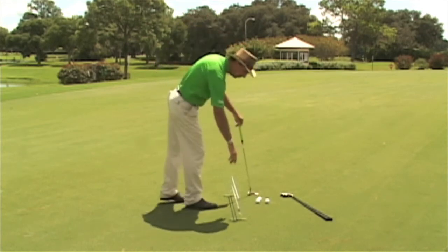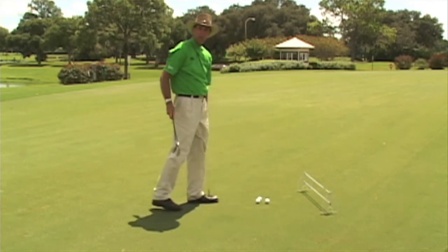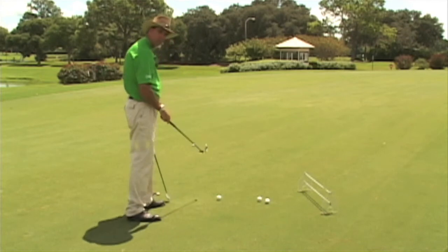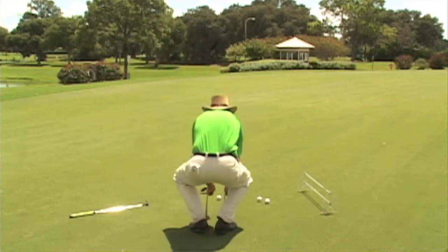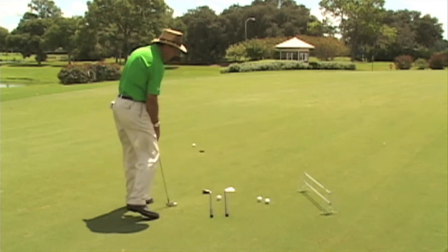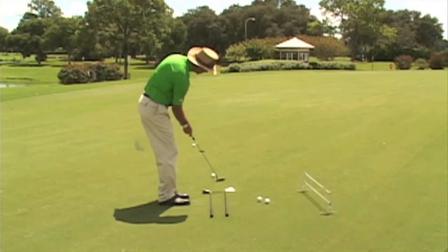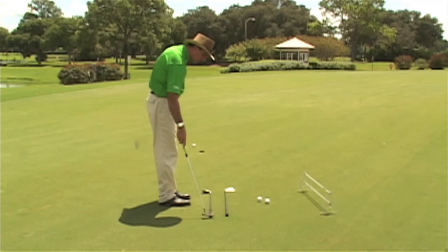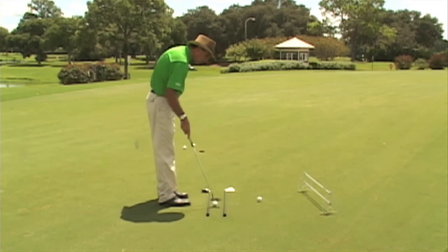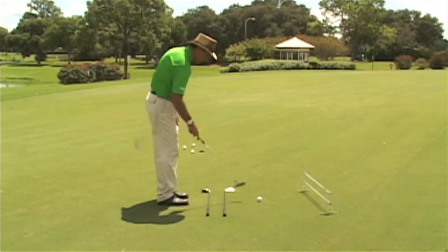If you don't have a tool like this, I'd recommend taking a couple of clubs and making a little alleyway for your putter. You stand back, read the putt, then bend down and place the clubs along the line you picked to see if you read the putt right. I'm going to adjust these clubs to play more break and see if that works.